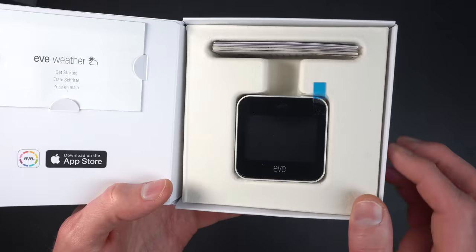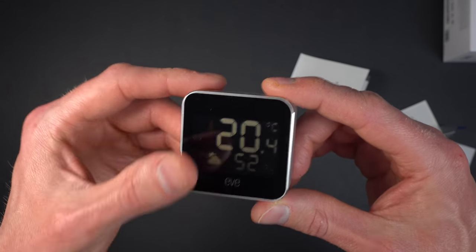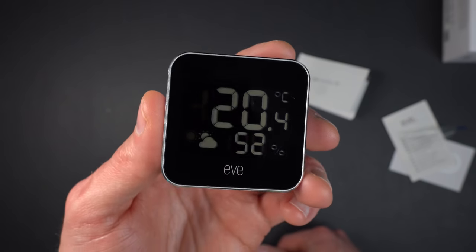One of the most noticeable improvements EVE made with the Weather over the Degree is a slightly larger display, which allows them to put not only the temperature on the screen, but also the humidity and a little graphic showing the potential weather conditions coming up. This sensor is powered by a CR2450 battery, which is supplied in the box.